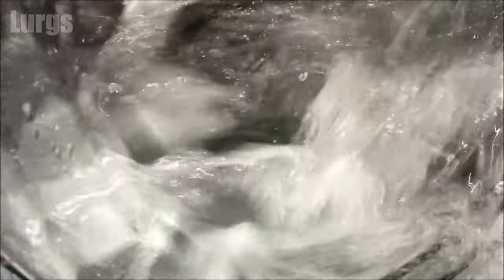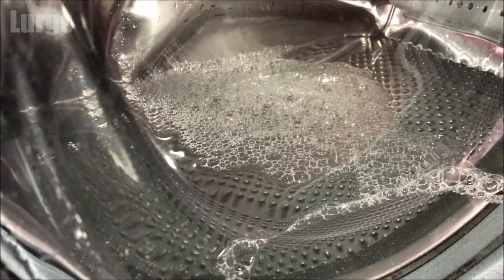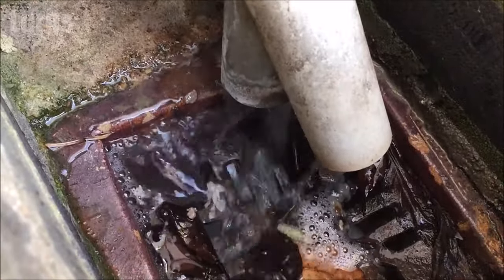What should be happening is the Beko washing machine does a normal wash and then at the end it does a rinse and spin, and all the water should be draining out. If it's not, then at the end your washing machine can look like this, where it's still full of water.